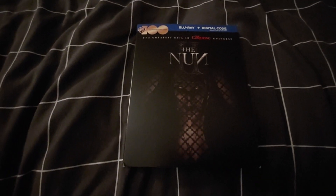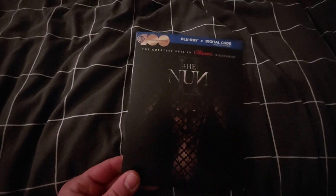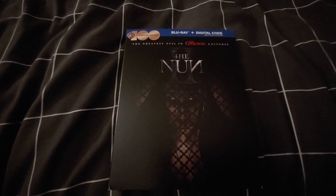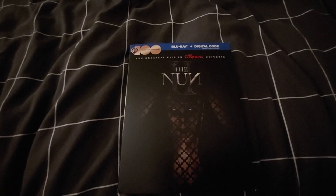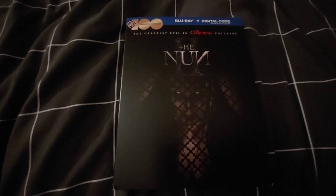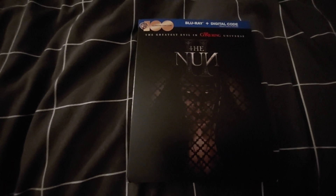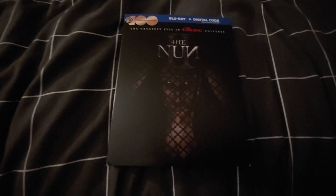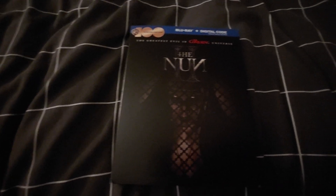Hey guys, I'm doing an unboxing on the movie The Nun 2. This is of course the newest Nun movie and one of the newest movies in the Conjuring universe. There is a 2 right behind the Nun on the cover. I recently did an unboxing of the first Nun movie — that one came out in 2018, so it's about five years old at the time I'm making this video. If you guys want to go check that out, I have a whole playlist of movies I've done unboxings on.